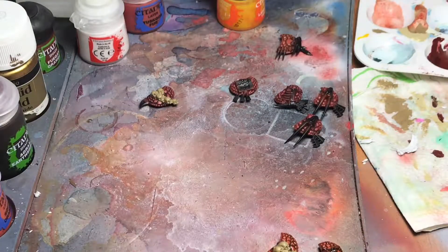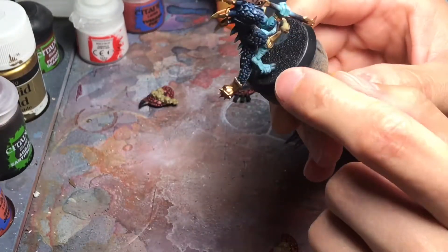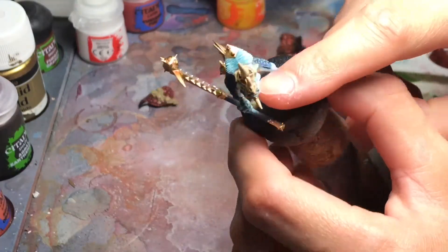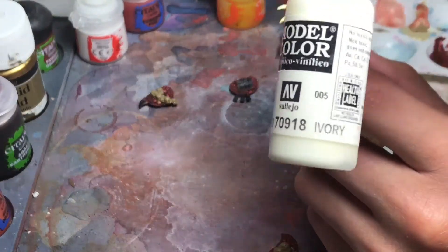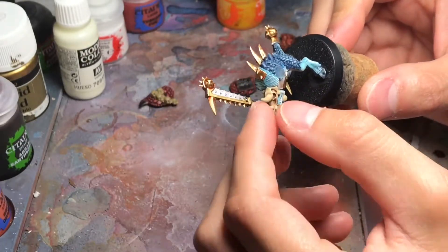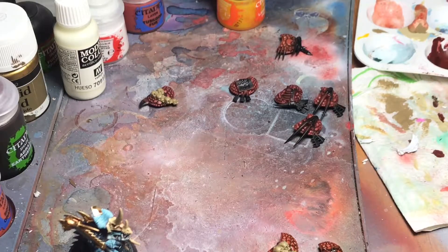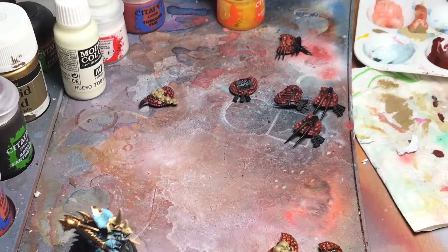I'm going to finish the shields off, and the next step will be painting all the nails and claws of the model. I'm also going to do the highlights on the helmet with ivory from Vallejo — simply an edge highlight — and a little bit on the horns. The majority of the models will be almost finished, and then we can go around the details. I also paint the bone parts and the gold.